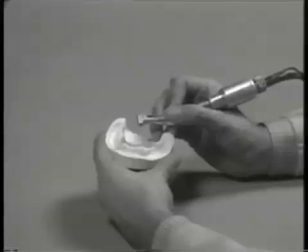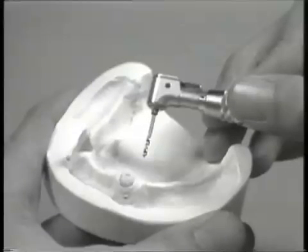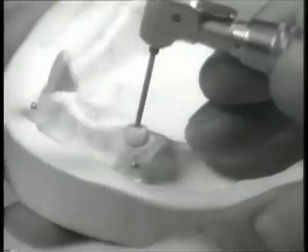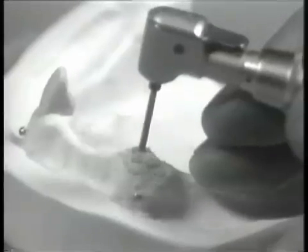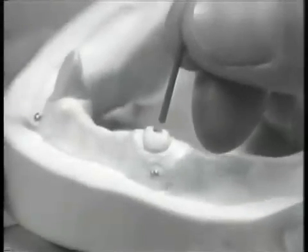Using the parapost drill in a latch head on the low-speed handpiece, a post hole is placed in the tooth to the appropriate depth. This depth has been determined previously by radiographic inspection and should extend at least one half the distance down the canal. This distance may be altered by the presence of bifurcated canals, calcification of the canal, or extreme narrowing of the canal in the apical one half. If necessary, a warm piezo reamer may be utilized to provide a pilot hole and remove gutta percha without apical displacement.